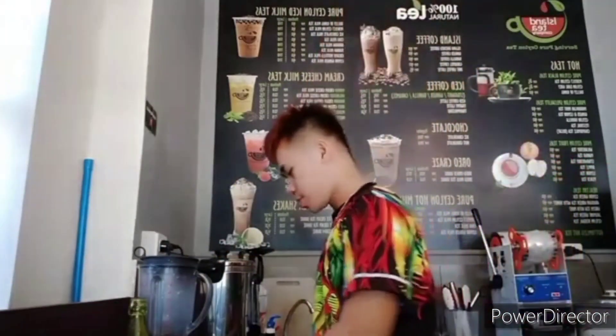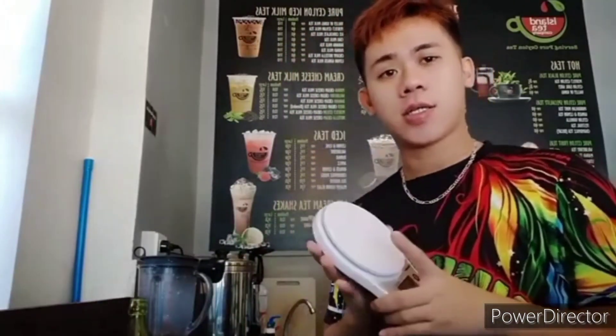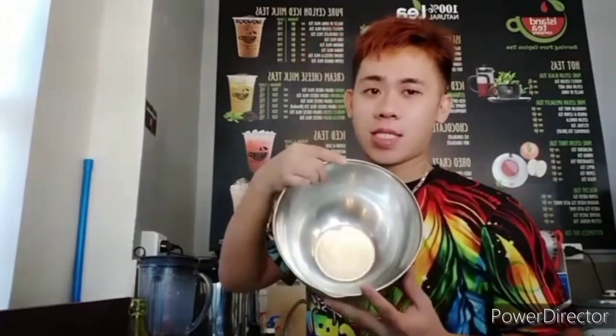Hello everyone, good morning. So for today I'm going to make green cheese guys. The big thing to make green cheese guys is this one — you must get a weight scale to make sure how many cheese you want from the mixing bottle.